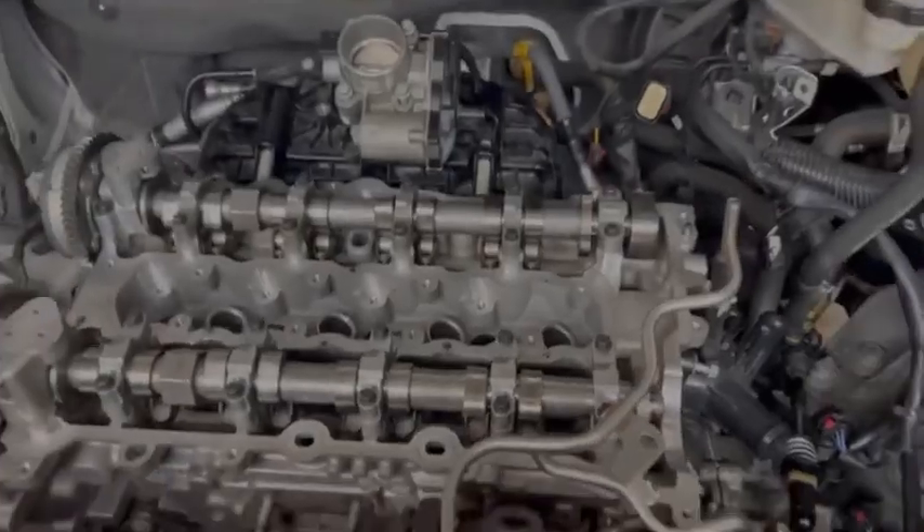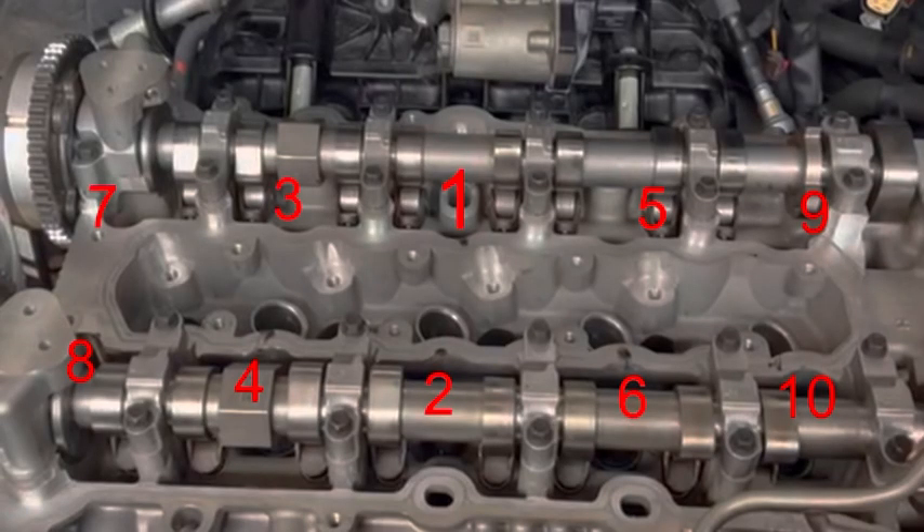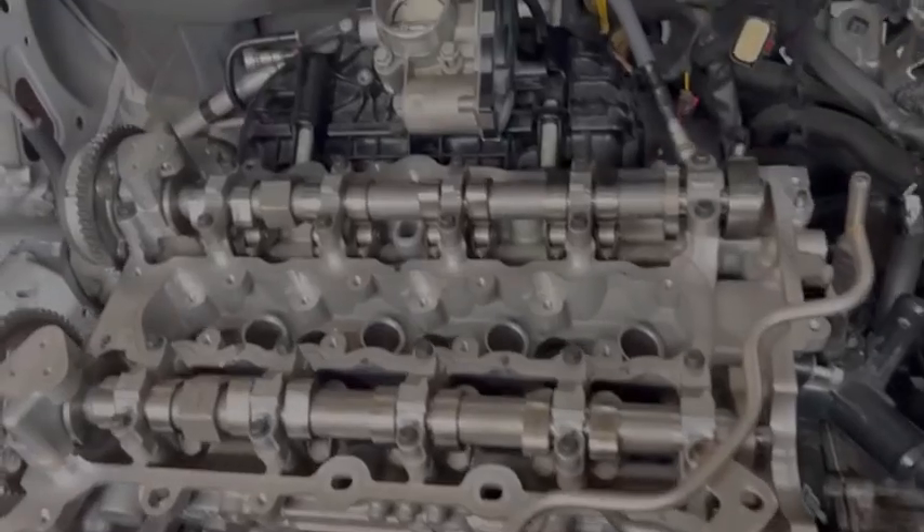Now that we've finished tightening all our bolts, we're going to start putting things back together — put on the timing chain, put on the valve cover, and start putting in all our spark plugs.